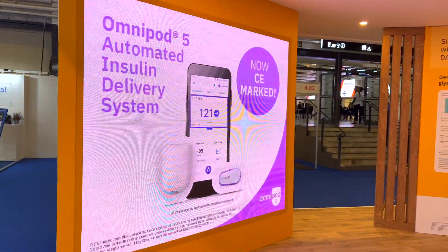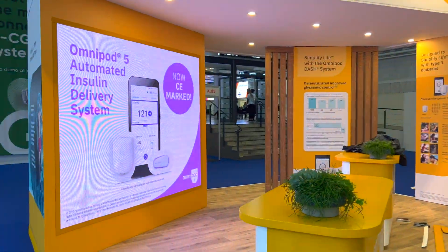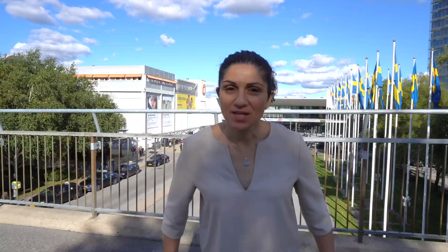Omnipod 5 is now going to be the next option for hybrid closed-loop systems in Europe. With so much choice, what's different? There are a couple of things that make Omnipod 5 different. First of all, the pod is tubeless — no tubing needed. The second point is that we have the smart adjust algorithm straight into the pod, and the glucose sensor speaks to the pod.